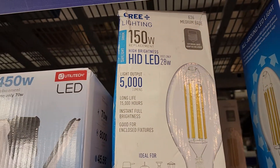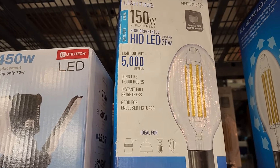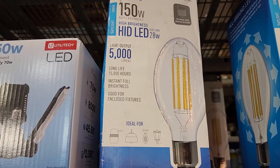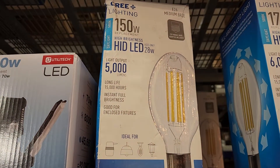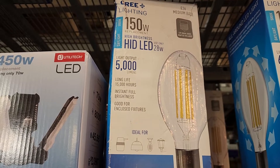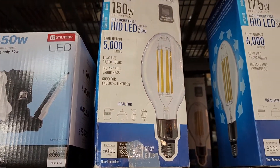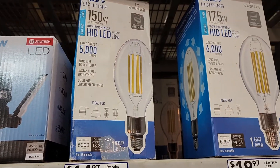So it's a 150 watt replacement, meaning it's supposed to replace the 150 watt high pressure sodium lights. It puts out 5,000 lumens, while a 150 watt high pressure sodium light puts out 14,000. So how the hell does this replace a 150 HID? Interesting question.